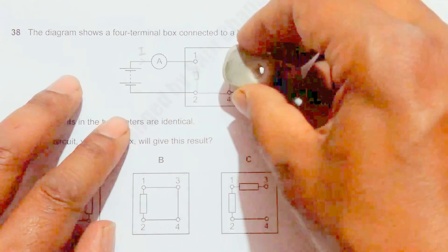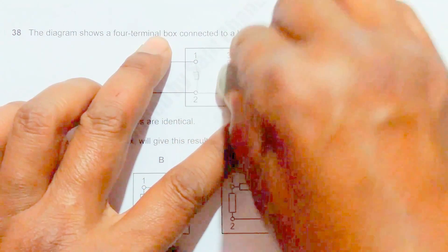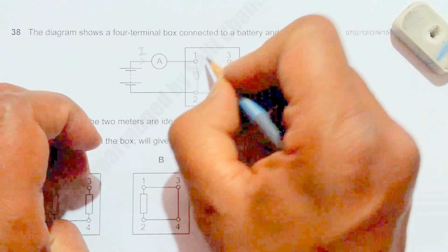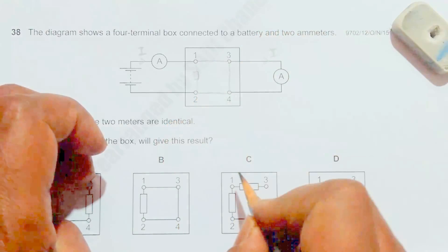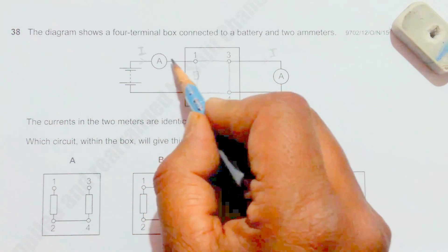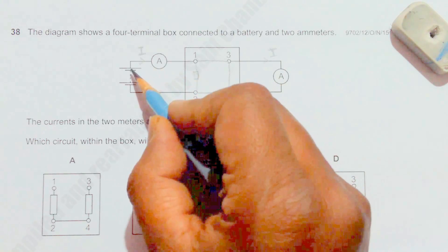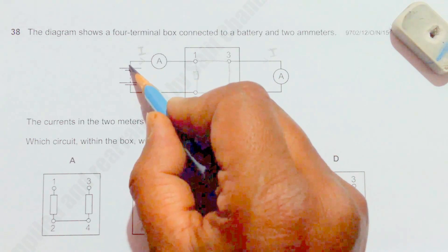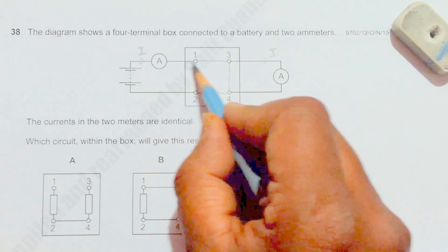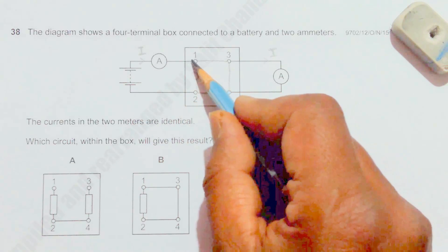Now let's try circuit B. The setup is identical in structure. The connections are made so that terminals three and four are connected here, and one and three are also connected. Current tries to flow through here, but what we have is the current from here going through this path, this path, and this path.